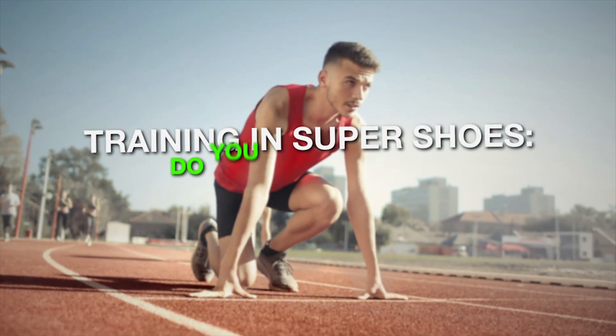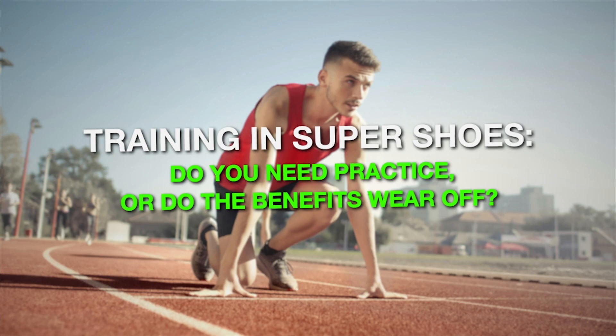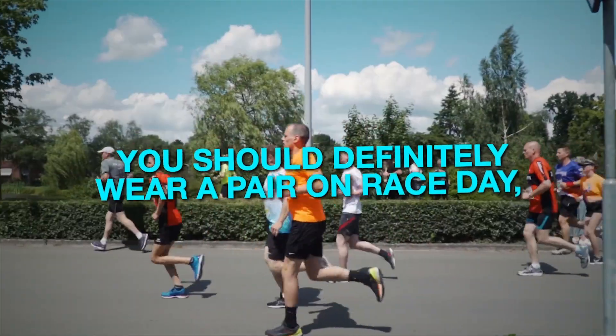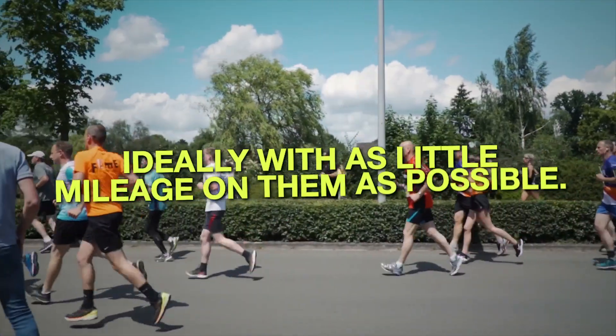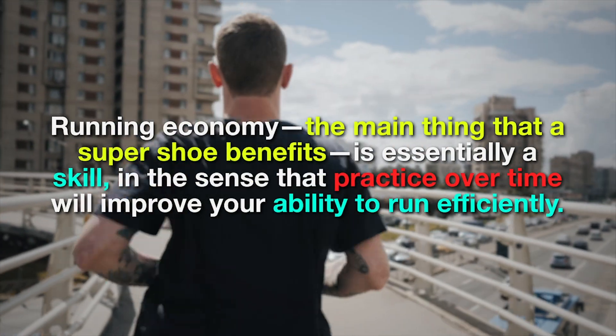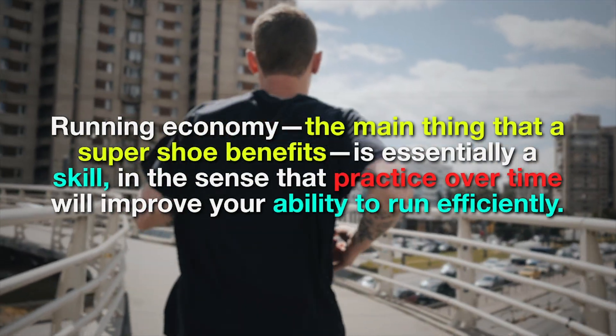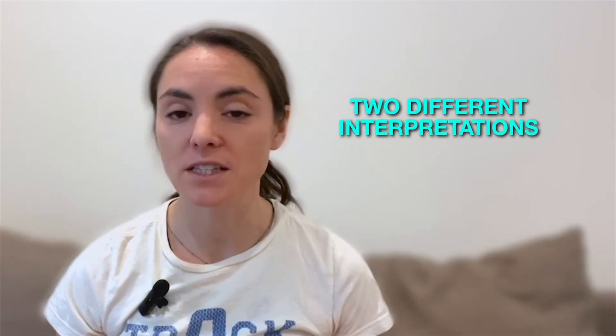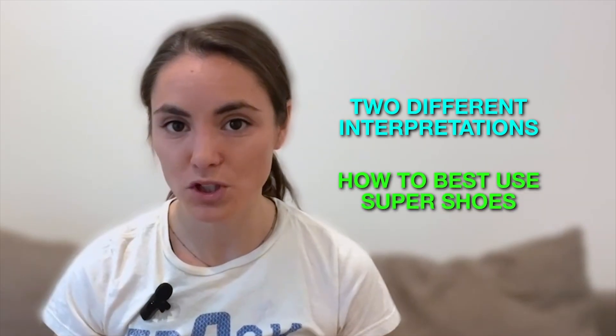When it comes to training in Super Shoes — do you need to practice, and do the benefits wear off? Running economy, the main thing a Super Shoe benefits, is essentially a skill in the sense that practice over time will improve your ability to run efficiently. That framing gives rise to two different interpretations on how to best use Super Shoes.